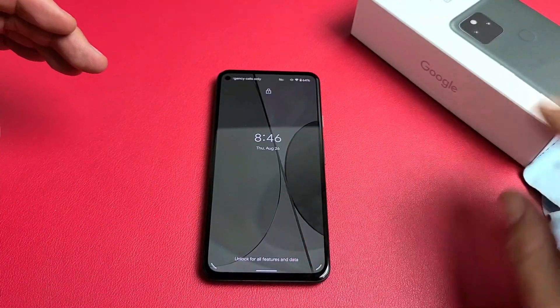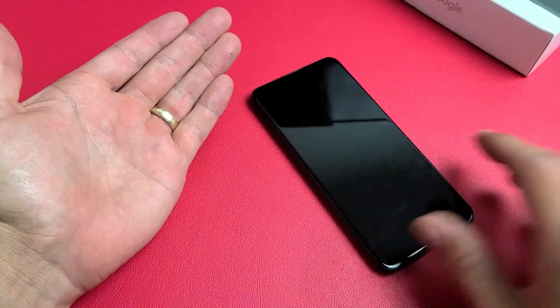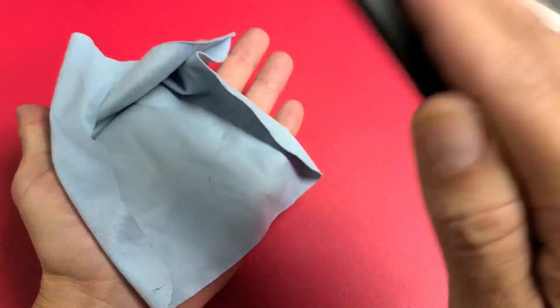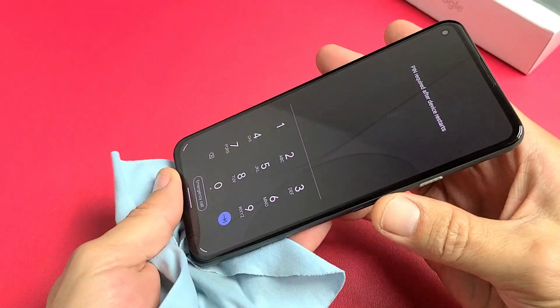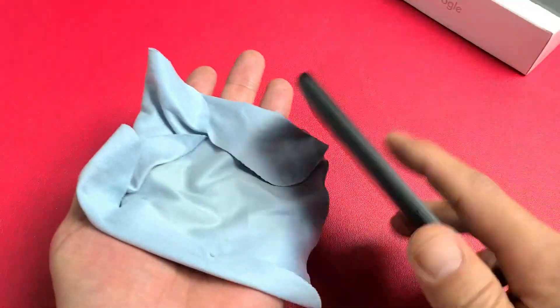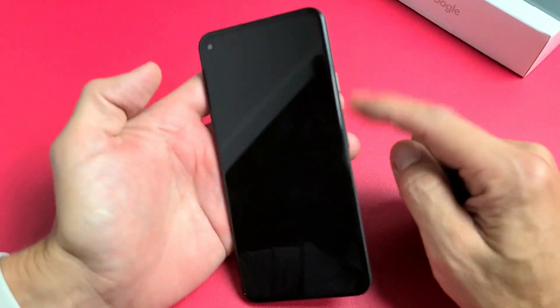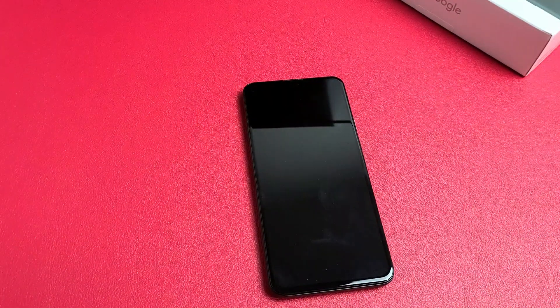If you guys are still down, the next possible solution is what I call the smack method — because we're going to smack the phone. Hold your palm out, grab the phone, and start on the screen — go ahead and smack it. It's still black, also smack the bottom of the screen. Give it a couple of whacks. Still black? No problem. Do the same thing on the back and the bottom back. Force restart it again — press and hold that power button and do not let go until you see a Google logo appear, then let go.